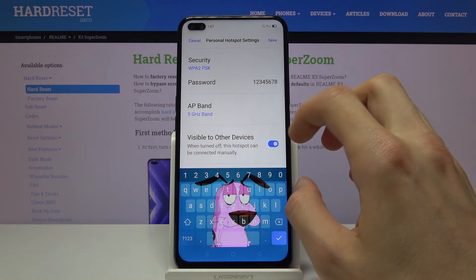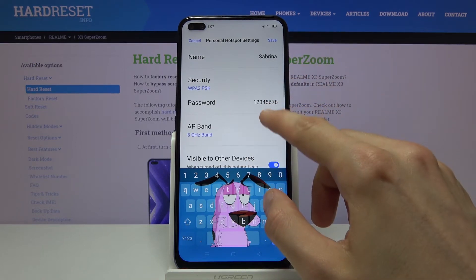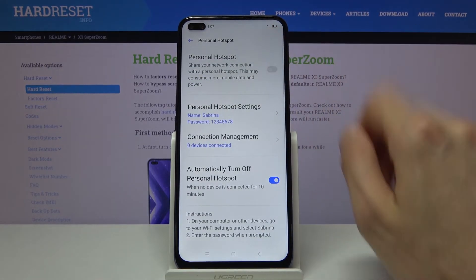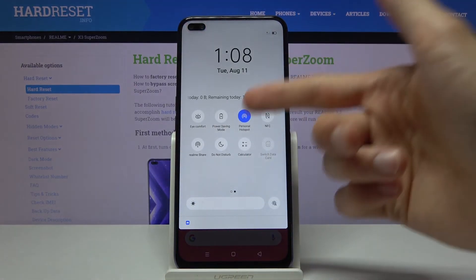We also have the 'visible to other devices' option — make sure that this is enabled, otherwise you'll have to enter the name and password manually and it won't be visible in the list. From there simply tap on save and you can now enable the hotspot, either from here or from the notification panel toggle.